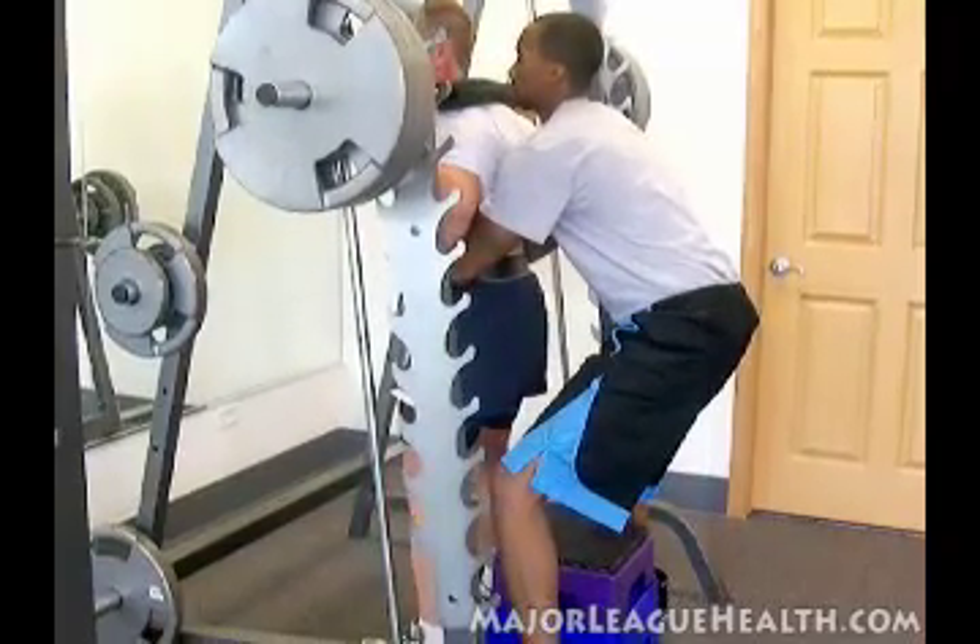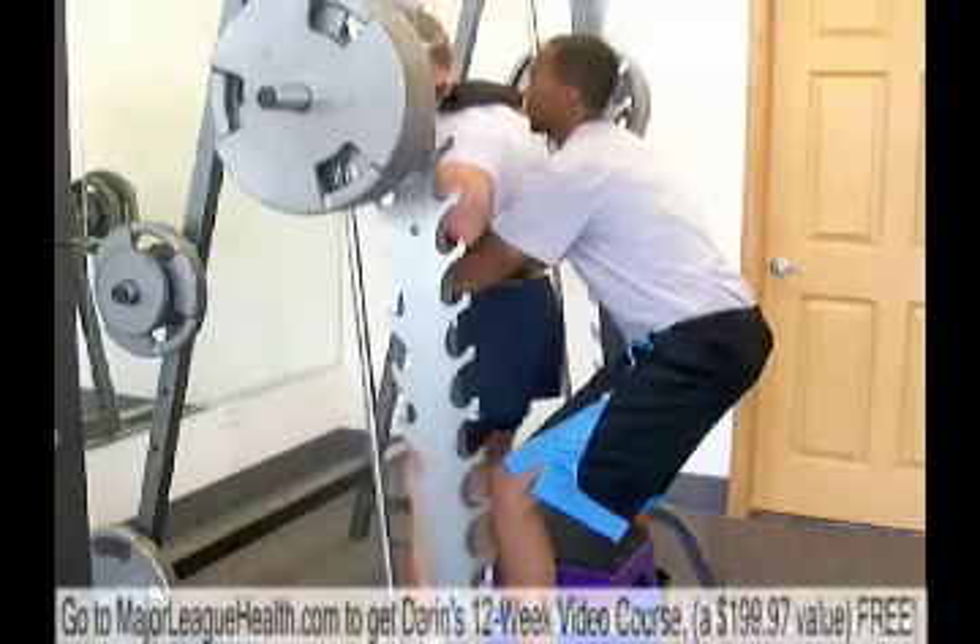Lightly touch your buns on the box and then explode up through your heels. Down — breathing in.